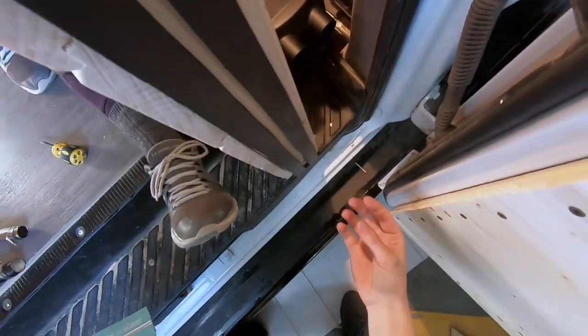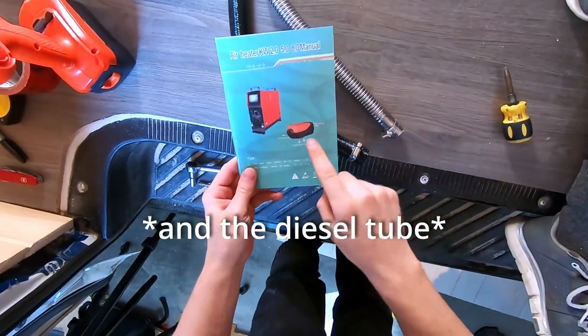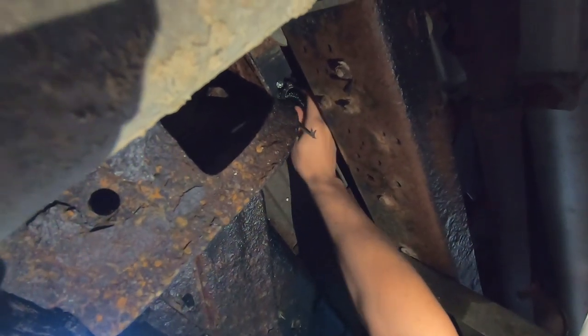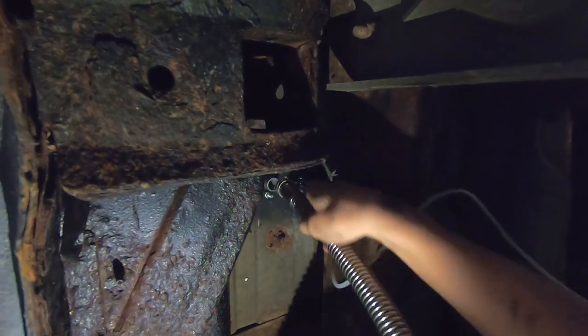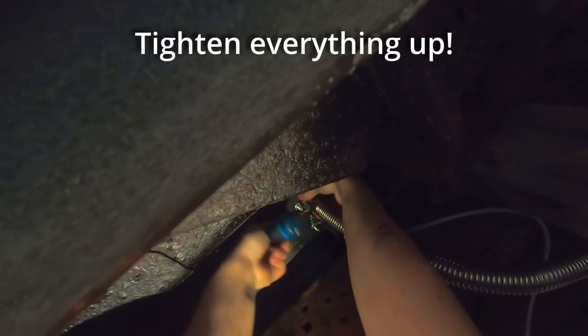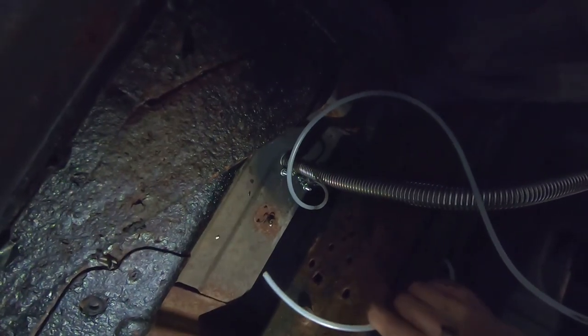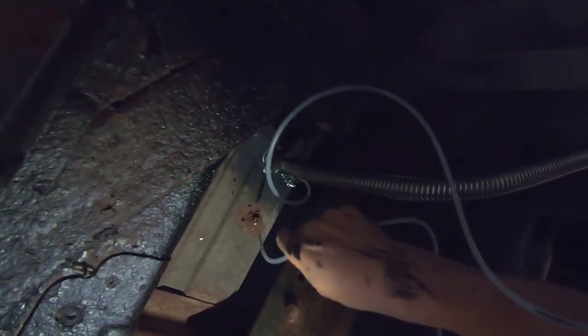Now that the heater is in, we're going to go underneath and install both the combustion air intake and the waste exhaust. The shiny tube is for the exhaust and the black one is for the intake of the combustion air. Now we're going to attach the diesel tube and then pass the other end of the diesel cable up through a little hole — luckily we didn't have to make this hole, it was already there and pretty much exactly where we needed it.